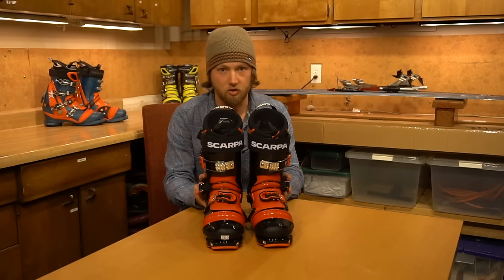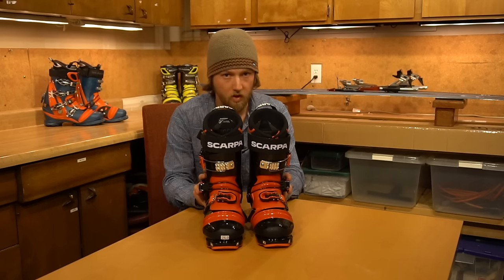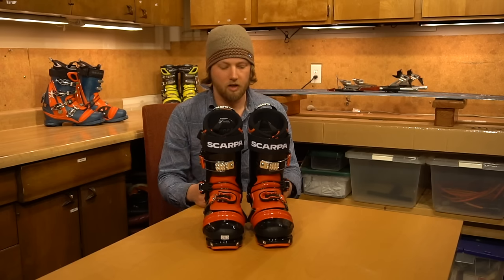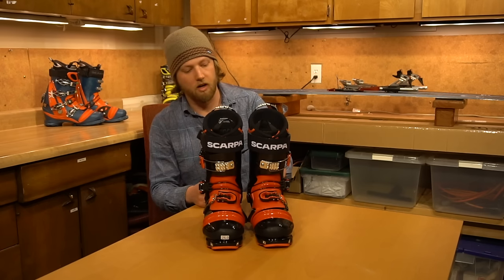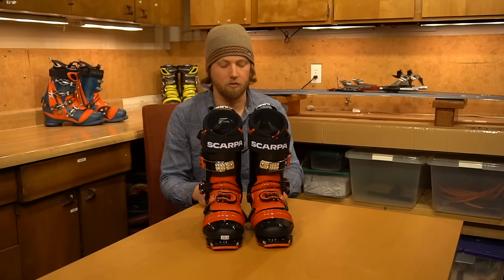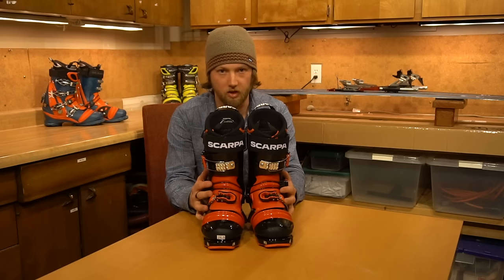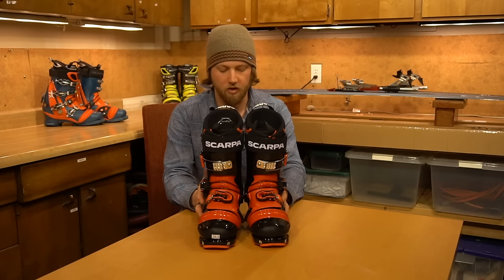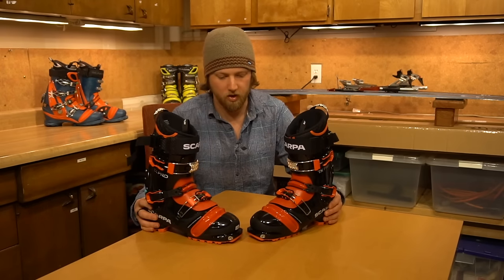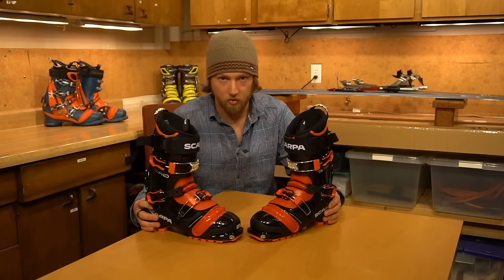There's no successor to the TX Comp, which is the boot I normally ski in — more of a stiffer, downhill-focused boot. However, they may very well make a TX Comp in the near future, especially if sales go well on the TX Pro. So regardless of whether you're hoping for a Comp or not, I'd suggest trying these and showing Scarpa that we want more tele boots — because we do.